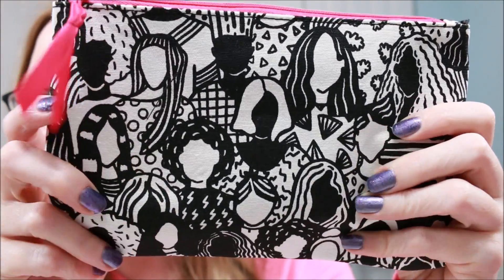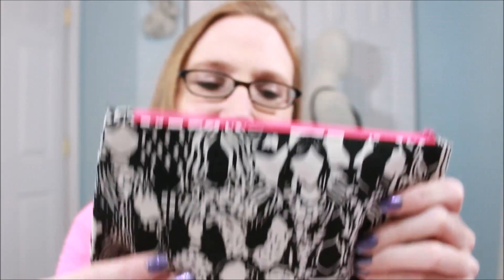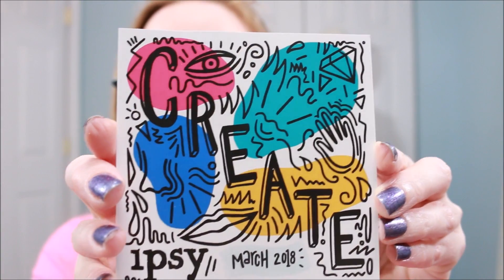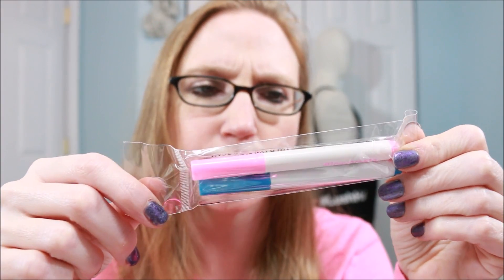Let's start with what the bag looks like. Everyone gets the same bag and it's made of a coloring canvas material, so you can color it if you want or just leave it as is. This is the March 'Create' bag — as in, color in your makeup bag. They supply you with two markers; I got a pink and a blue. I'm not sure if everyone got the same colors, but those are what I received.